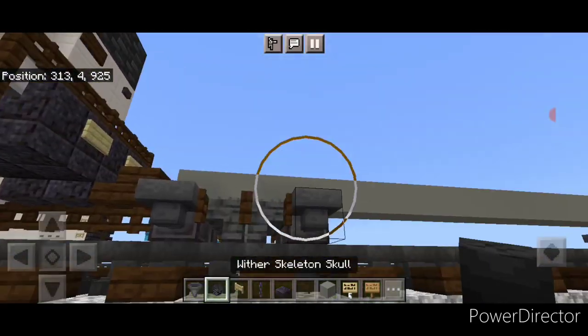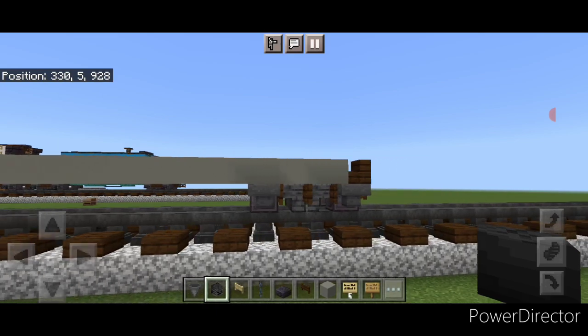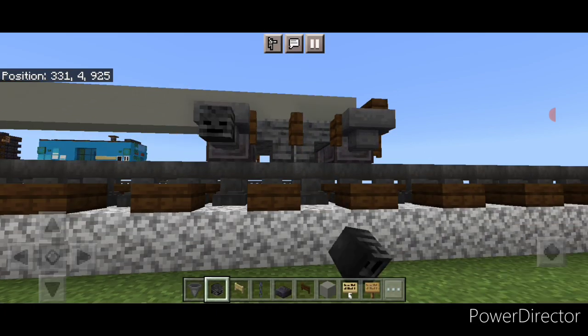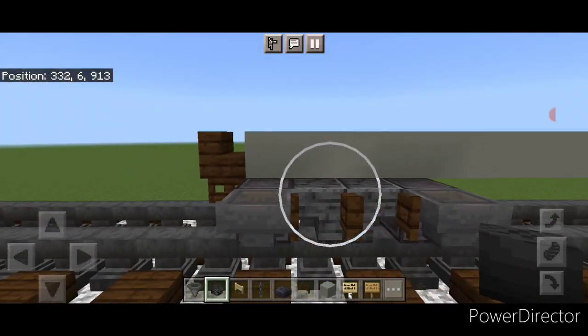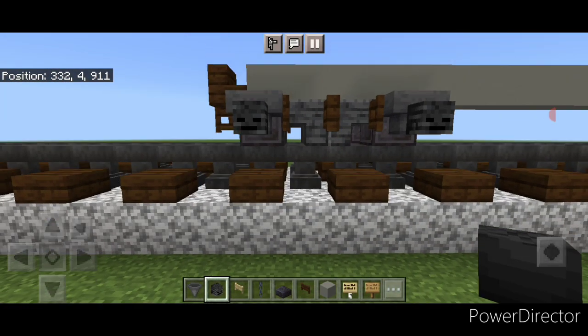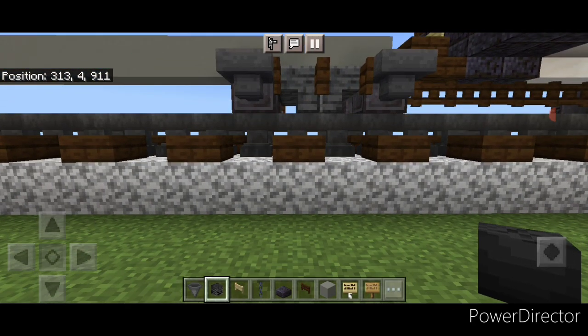Then we're going to crouch and put a wither skeleton skull on the side of each hopper. Same thing over here — put a wither skeleton skull on the side of each hopper. Then repeat for this side, one on each of these two, and one more corner — one on each of these two hoppers here.